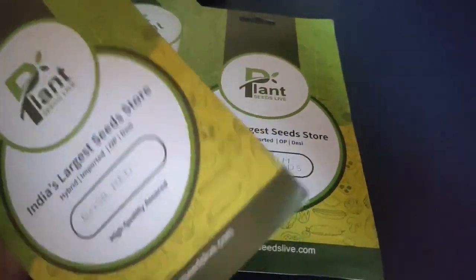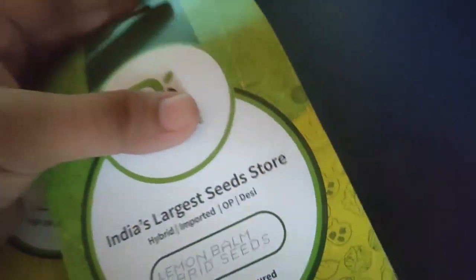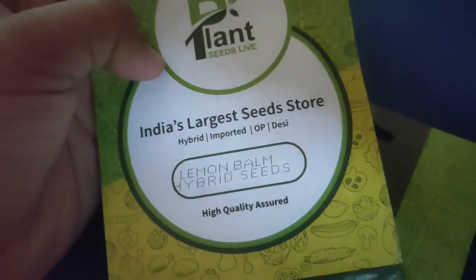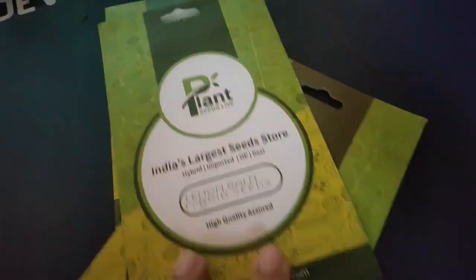So I have basil seeds and lemon balm. What I'm going to do with the lemon balm seeds is put them into cold stratification so that I can get a mimicry of frost. If you want more details about growing lemon balm from seeds, you can check out Agir's video — I'm going to link it in the description. He helped me a lot for this.